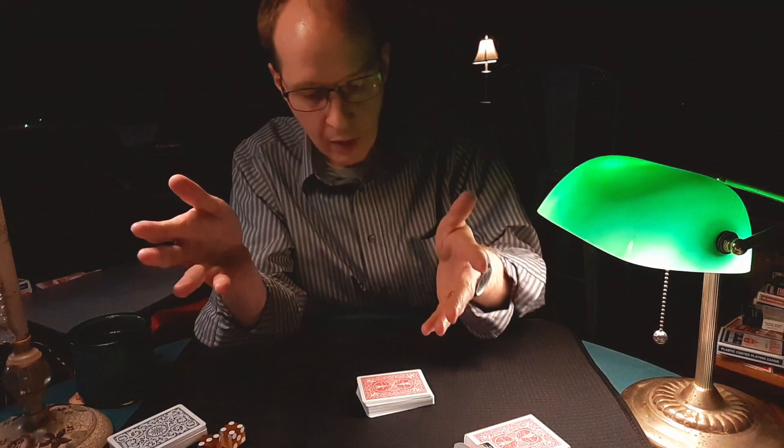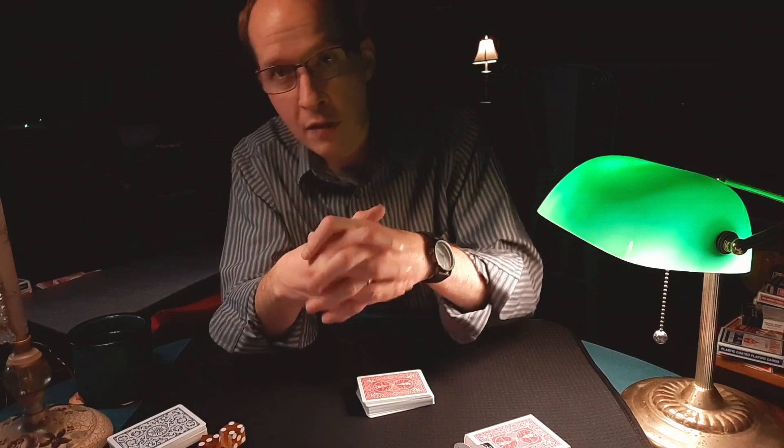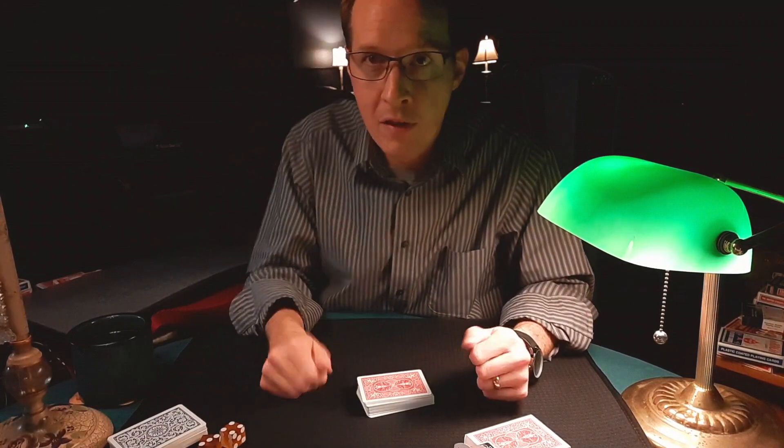So anyway — Guy Hollingworth, strip-out, in-the-hands false shuffle. Good luck with that. Happy magicing.